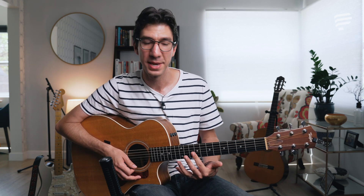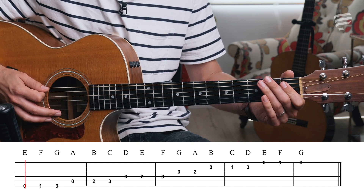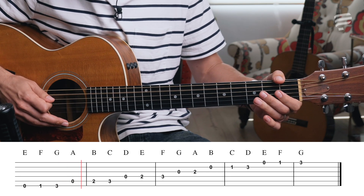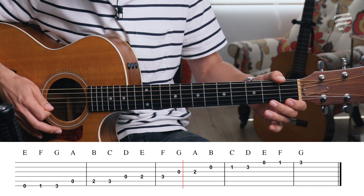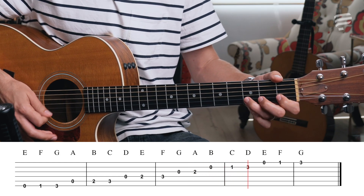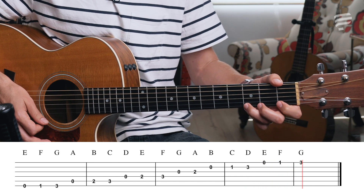There are other positions as we move up the neck, but for right now we're focusing on this open position based off the C chord. Let me play it all the way through: E, F, G, A, B, C, D, E, F, G. Once you play the scale from low to high, you can play it back down as well.